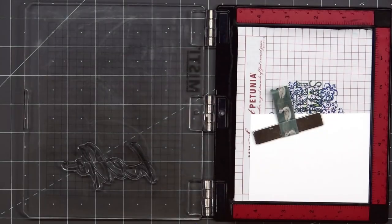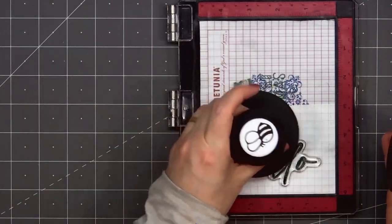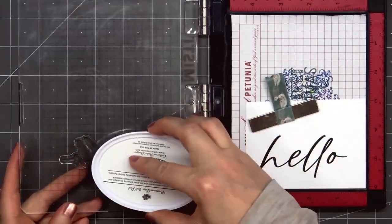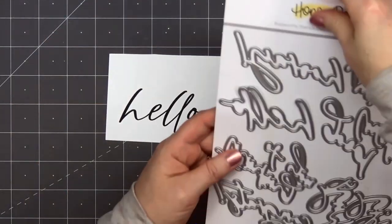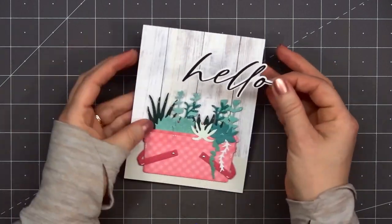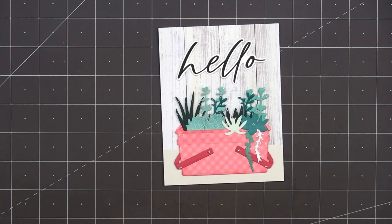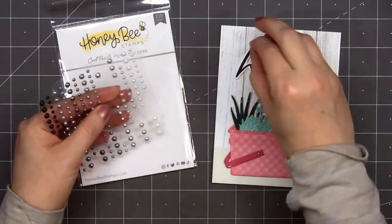Now I'll work on the sentiment. For this card I'm using the sentiment 'hello.' I have a piece of white cardstock in my mini Misti and I'm using the Spruce ink color from Catherine Pooler. I'm also using the Honey Bee Stamps stamp pressure tool to help get nice even coverage. Next I'll use the coordinating honeycut die to cut out the sentiment — it's always nice to have the coordinating dies. I've already put some foam dimension on the back of the sentiment and I'll adhere it to the top of the card above my pink vintage picnic basket.